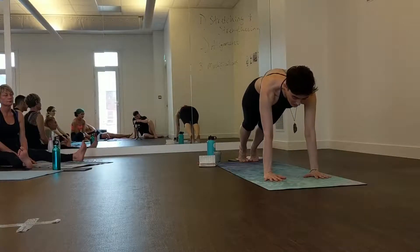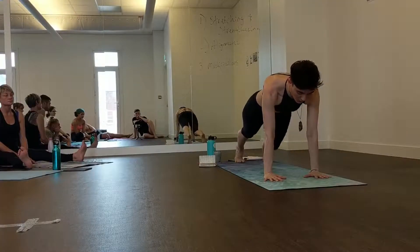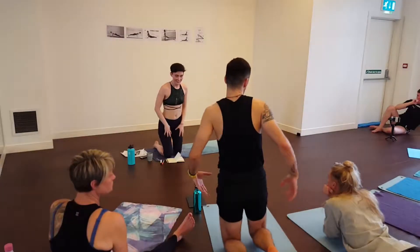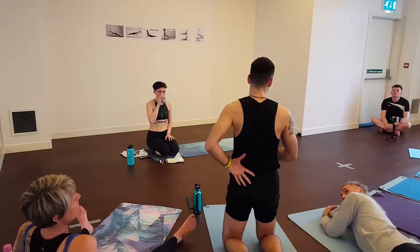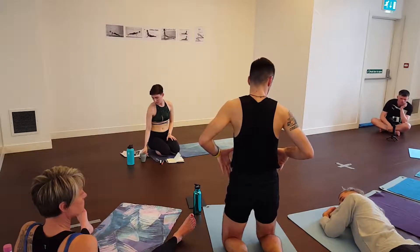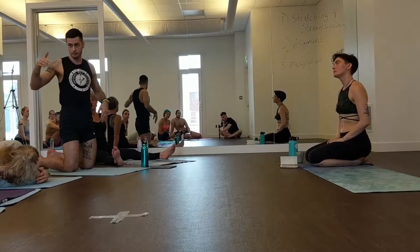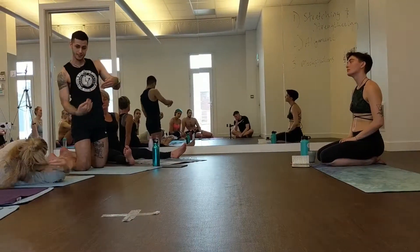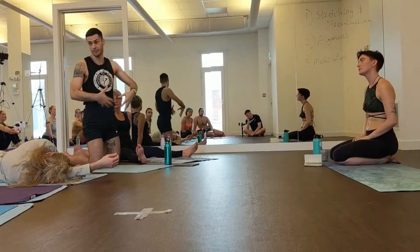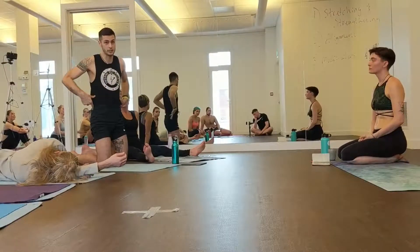Coming into plank, you want the body in a long line — not hips lifted, not dipping. Find that neutral place, the neutral pelvis. In terms of neutral spine, we always look for a slight contraction in the abdominal area. Imagine you have a tail that curls all the way to the belly button — that action of contracting and keeping the spine neutral is the healthiest position. You have to have that engagement in plank and push-up positions.